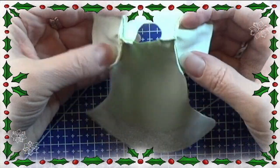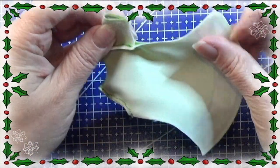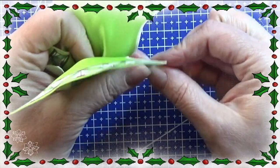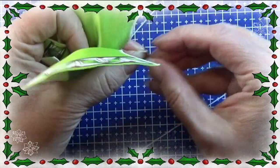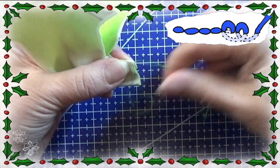I sewed the other sleeve on in exactly the same way as the first one, so now it's looking nice. I'm putting good side to good side, starting from the tip of the arm, sewing a few times around there, and then sewing all the way down to the bottom of the dress.